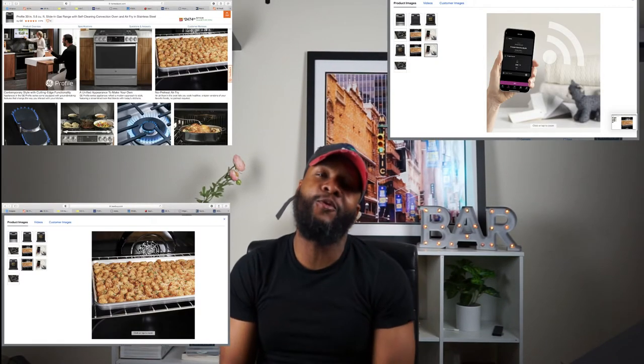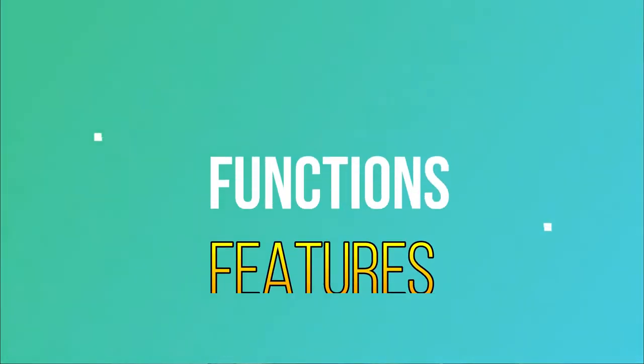What's up, it's your boy Richie Rich at Consumer Appliance Report. We're back at it again shooting another awesome video. We're going to focus on the GE slide-in 30-inch gas range. We'll dive into the pricing, warranty, functions and features, parts, and then give you our overall review.